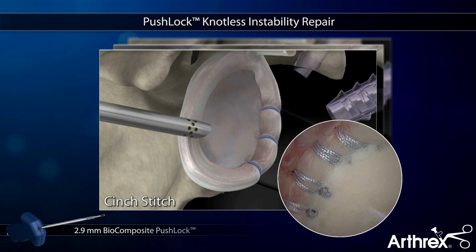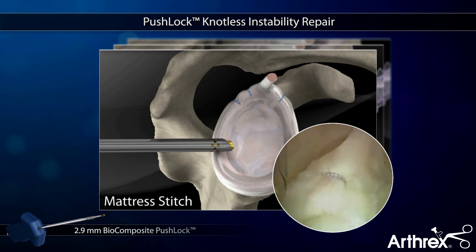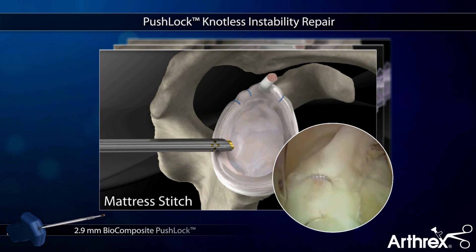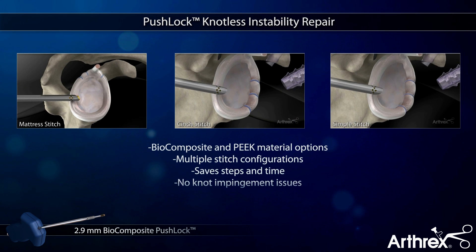The suture-first technique also allows the freedom for multiple stitch configurations like cinch stitch and mattress stitches. The knotless PushLock saves steps and valuable time while providing a secure repair that eliminates issues with knot impingement.